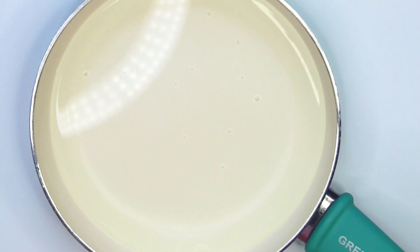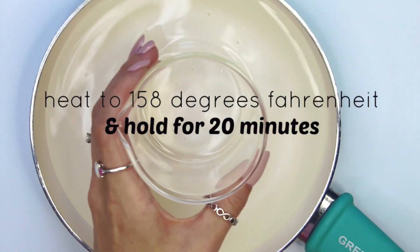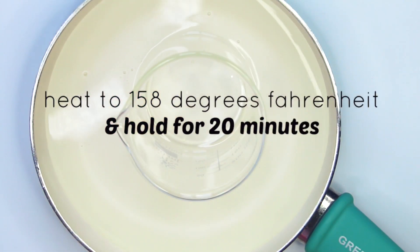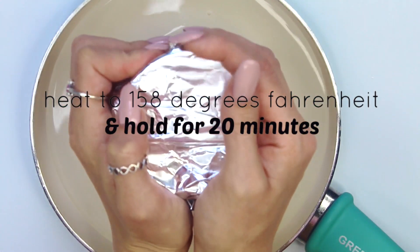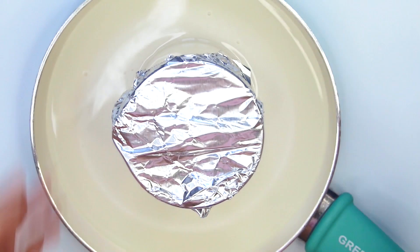Take your water phase and place it in a pot with about an inch of water. Put it over a stove on medium heat. Heat it to 158 degrees Fahrenheit and hold it there for 20 minutes to sterilize all your ingredients. It's also smart to place a piece of aluminum foil over the top of your beaker to eliminate evaporation and keep anything from falling into your formulation.